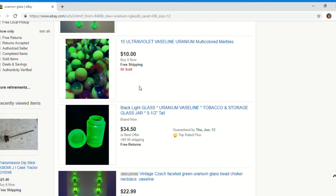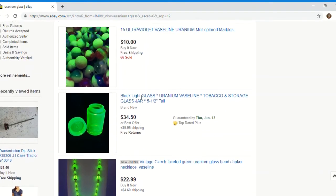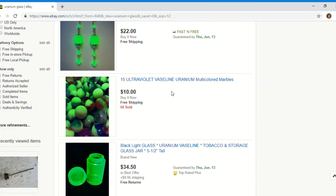You've got price points ranging from the multi-hundreds down to these marbles, which are $10 with free shipping. But if I had to guess, these are probably current production — not something vintage made in the fifties or prior when uranium glass was still big in production.